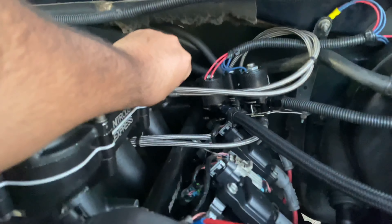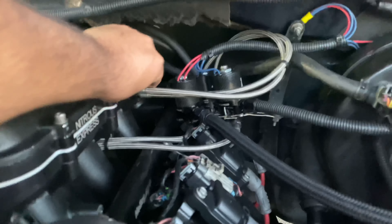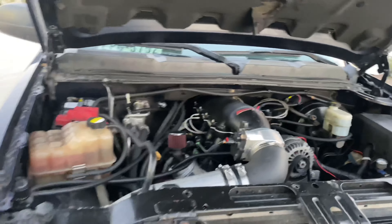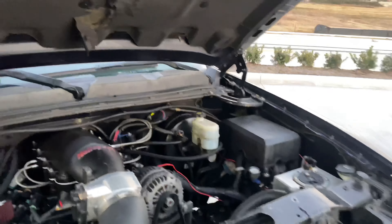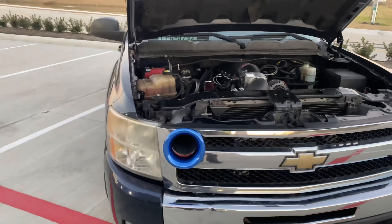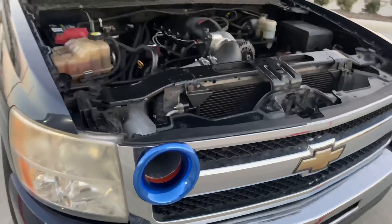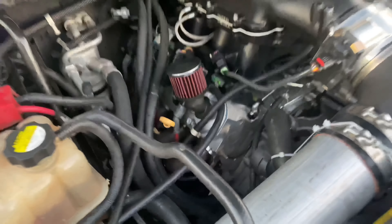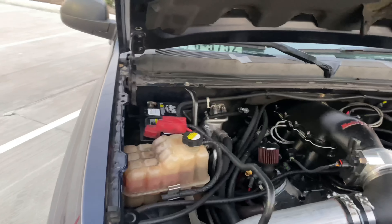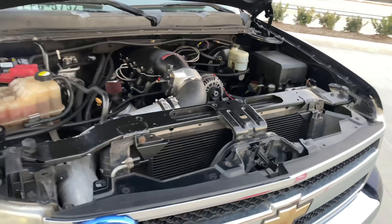I have a Nitrous Express kit — it's almost done but not quite there yet. I still need to put the pills in and make sure the truck has a proper oil catch can, because the one I have isn't big enough for my compression. I have Speed Engineering 1-7/8 headers, which have been working good for me. I have true duals, which matters whenever you have a stroker.